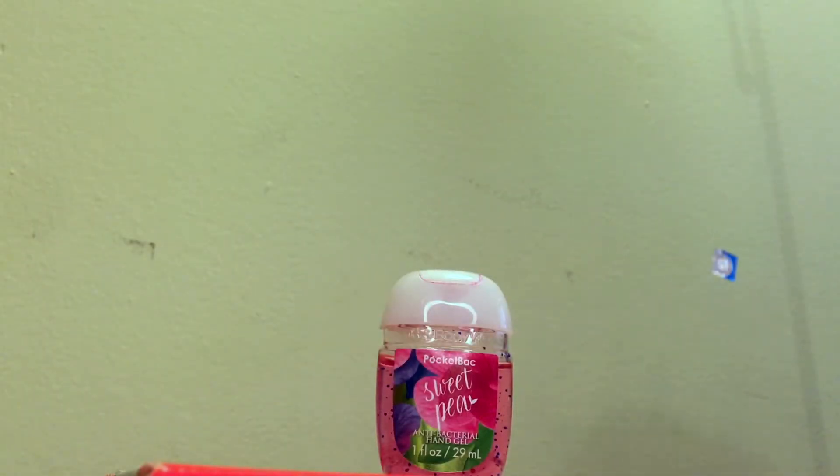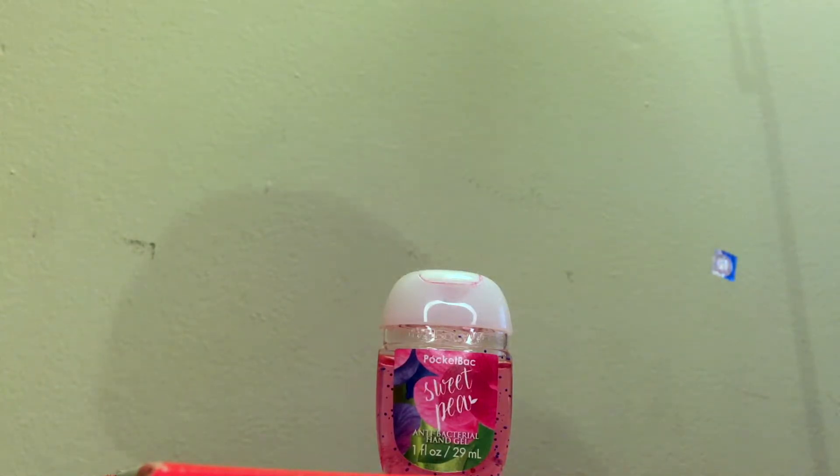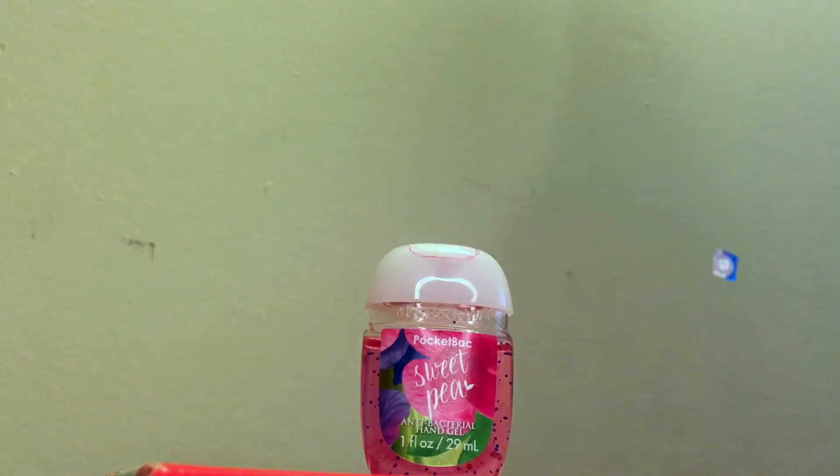Hi guys, so today I will be talking about the Pocket Back Bath & Body Works Sweet Pea Antibacterial Hand Gel. This is just the one fluid ounce, the 29ml one.